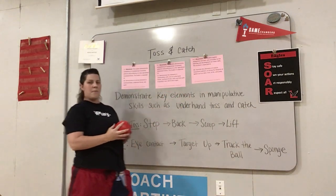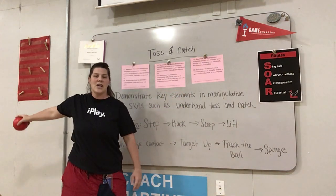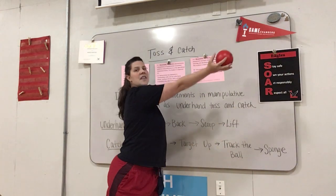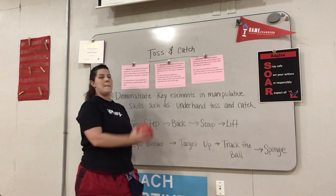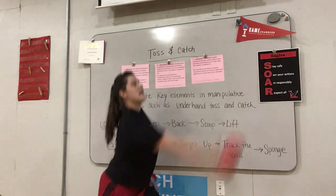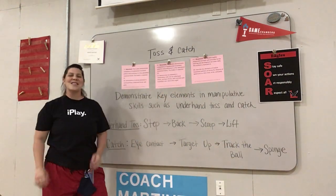Here's what it looks like together: step, back, scoop, lift — and then you would let go of the ball. Let me show you one more time: step, back, scoop, lift. And that's called tossing.